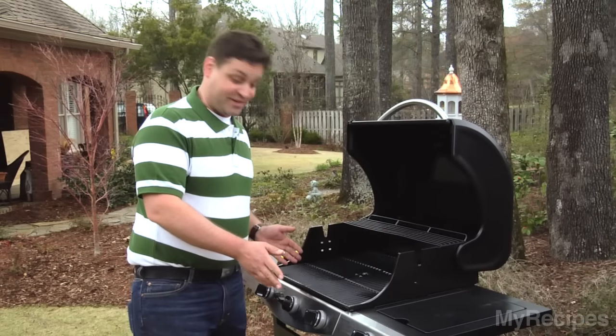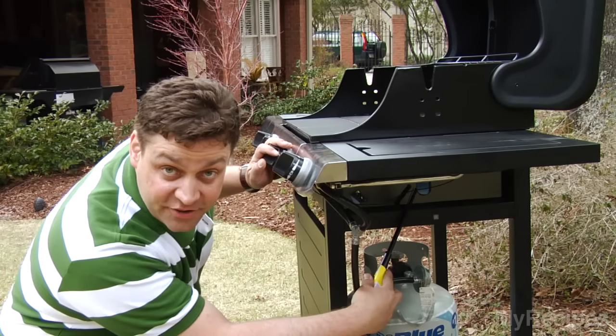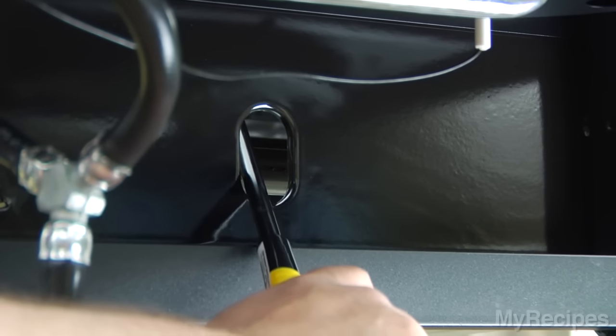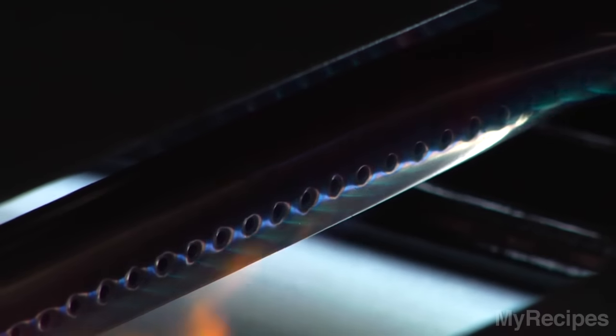If that doesn't work, there's another way to do it. All you need to do is find the hole that's on the side of your grill, take your light stick, light it up, turn on your gas — voila, you have fire.